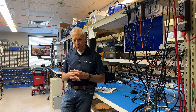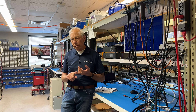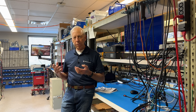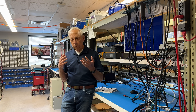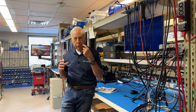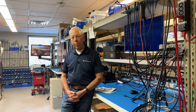For years we've shied away from switch mode supplies in audio because they're noisy and they struggle to deliver current the way we want — those instantaneous big gulps of current that a power amplifier or even a pre-amplifier really needs — that energy storage we get with a linear power supply.